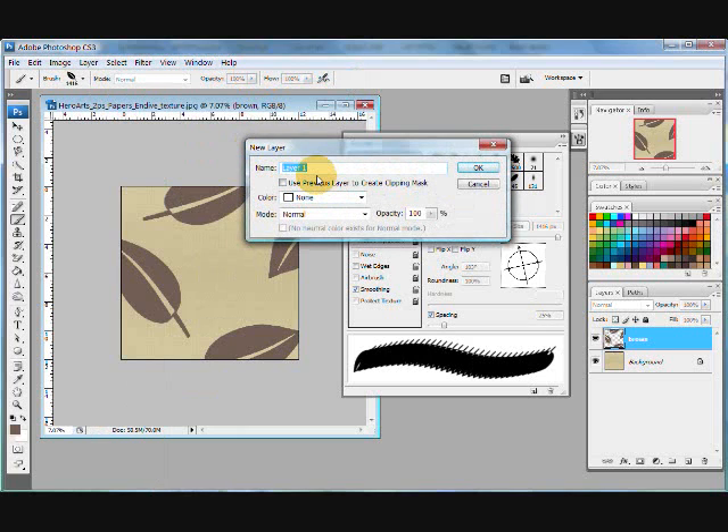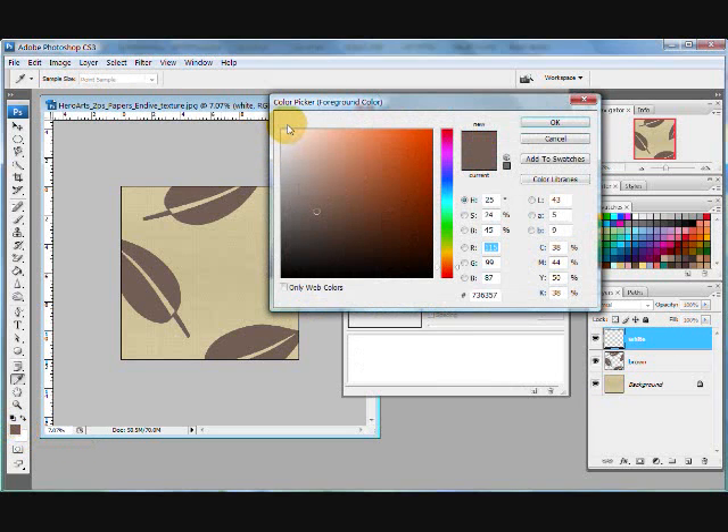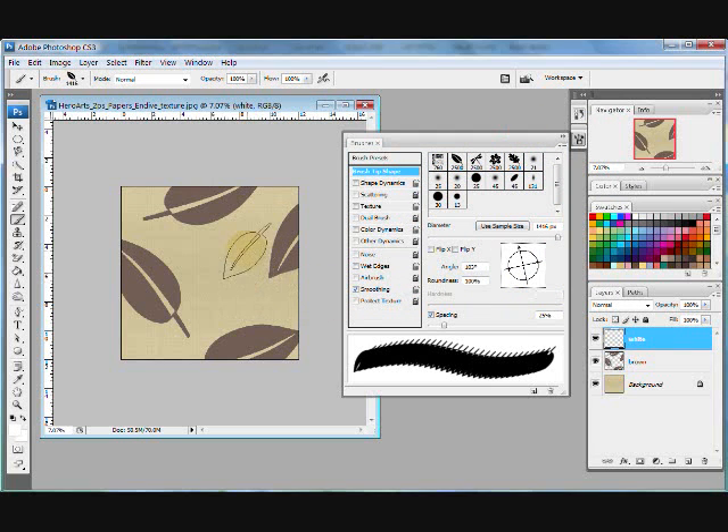This time I think I'm going to work with white, so I'm going to title this layer 'white.' I need to get to white, so I'm going to click on my color picker. You can either choose your color from here — sliding it up and down lets you pick all kinds of colors — or you can pick a color from your swatches. I'll go ahead and pick a brand new white and click OK.